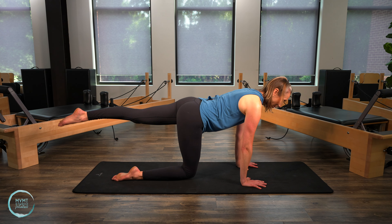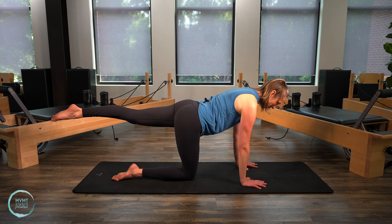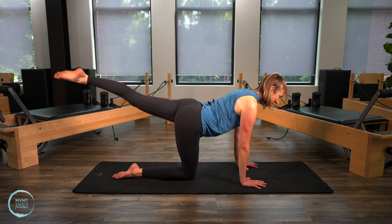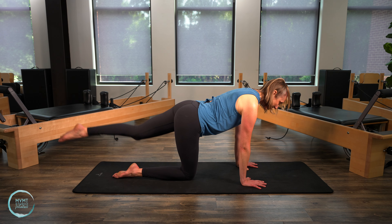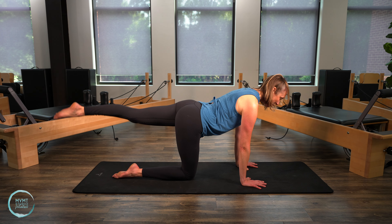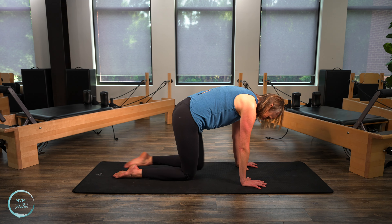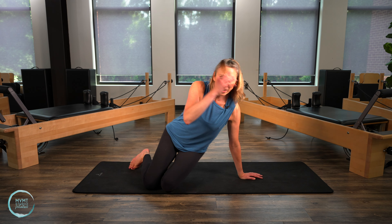Extend that left leg back again, hip facing towards the floor. Good, spine long. Take your inhale here. Exhale round, knee to nose. Inhale, extend. Exhale round. Give me two more. Last one, lengthen and round. Good. Go ahead and bring the knee down. Alright, flip over onto your back.